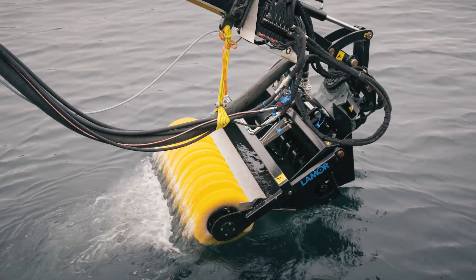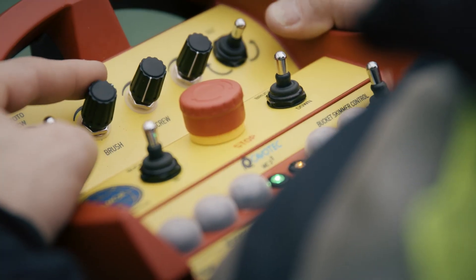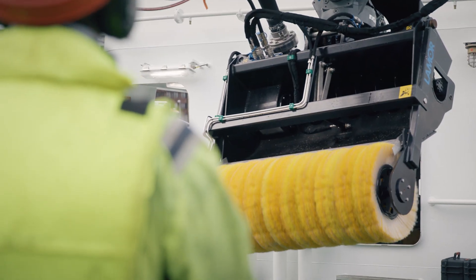The Amour Bucket Skimmer LRB150 is a crane-mounted unit with brushes that efficiently collects oil emulsion from sea and ice. In this film we show how the equipment is installed and used.